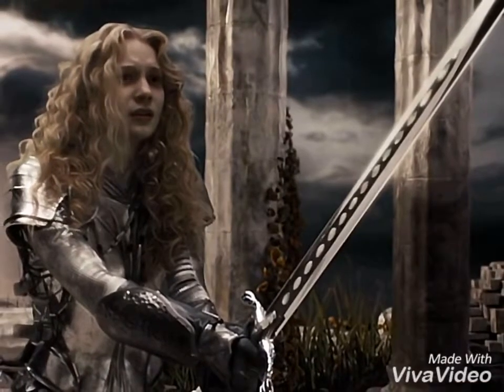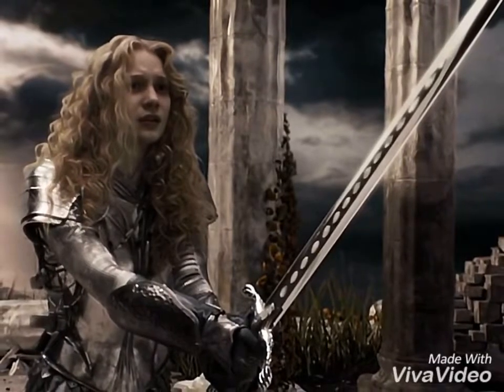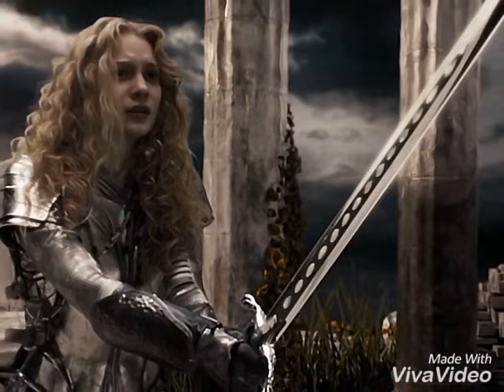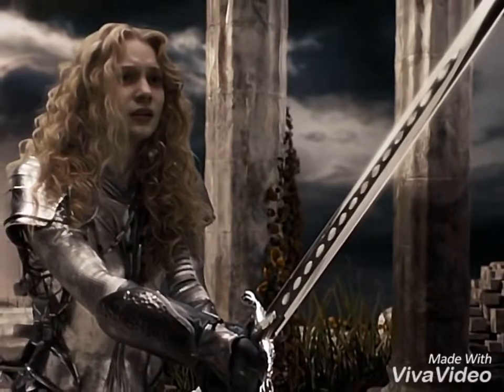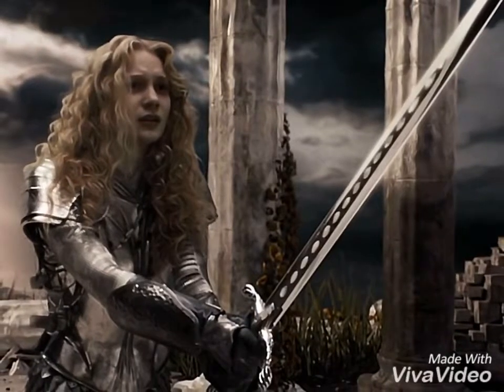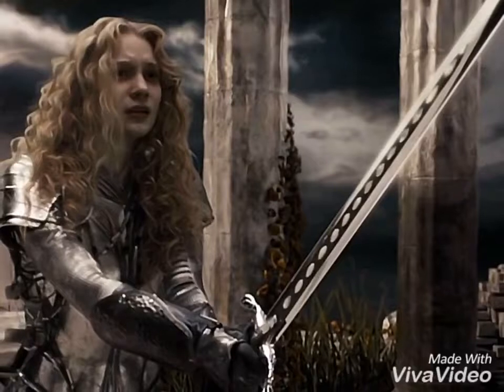The armor is not bad, but it could use a lot of underlying padding, since it doesn't have any. It could use additional head protection, and it could use less things that have been spray-painted to look like metal and more actual metal. But it's not the worst thing I've ever seen — it's actually decent compared to other female armor I've seen.